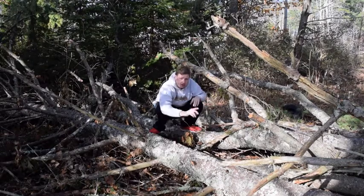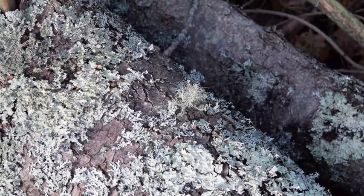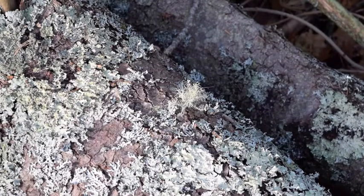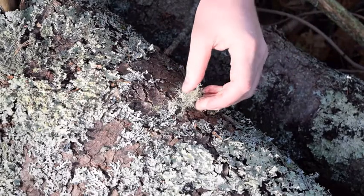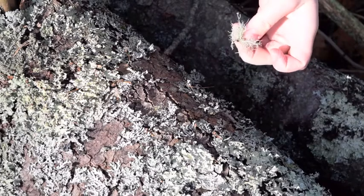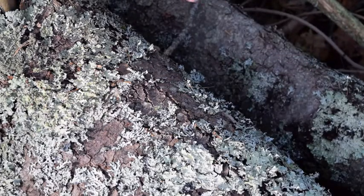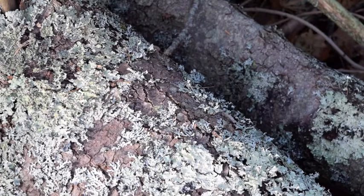It's easy to harvest — I'll show you a close-up of how to harvest it. Right here is one of the fungi of the Usnea. Very simple to pick it off, just pluck it right off. Now right at the base there is a small little attachment point.